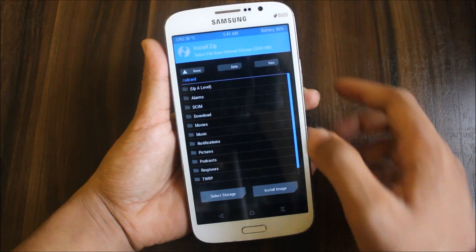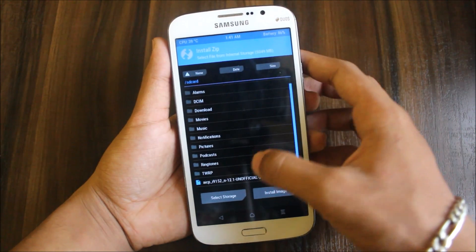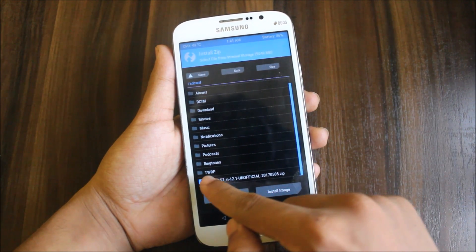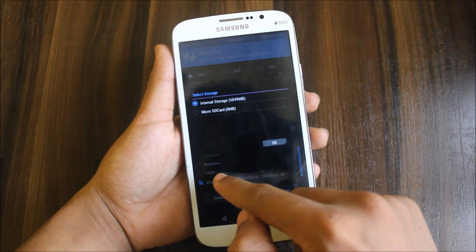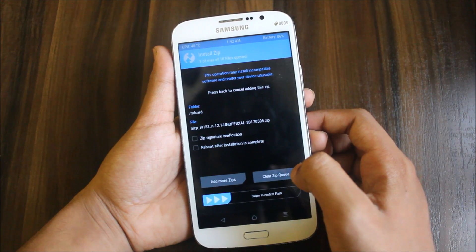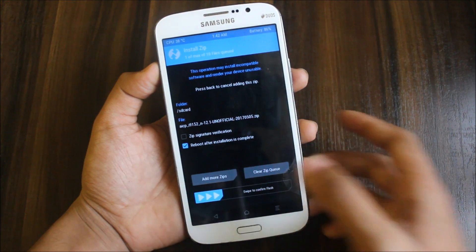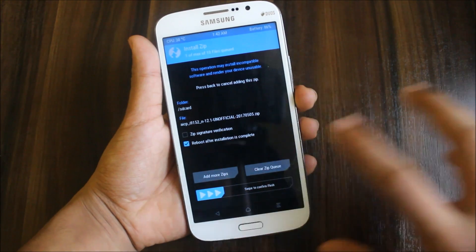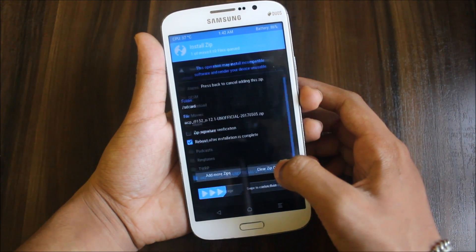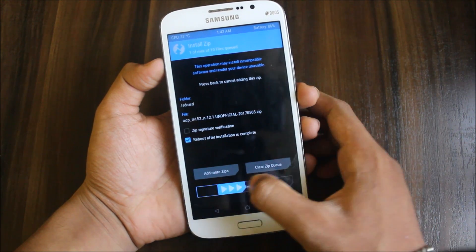Now go to install. Here is the AICP. If you want to use this as your daily ROM, it has no bugs — only the screenshot bug. My screen has some issues so that's why it's not been selected. Wait until I select it. Okay, finally selected. Now reboot after completion. If you want, you can select GApps by adding more zips. You can also flash SuperSU if you want root access.